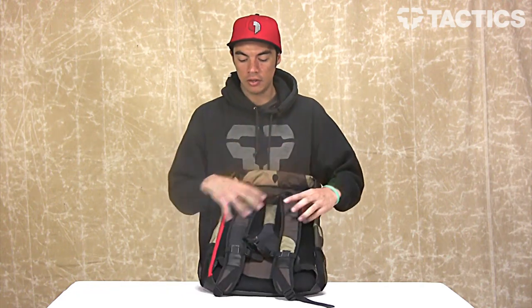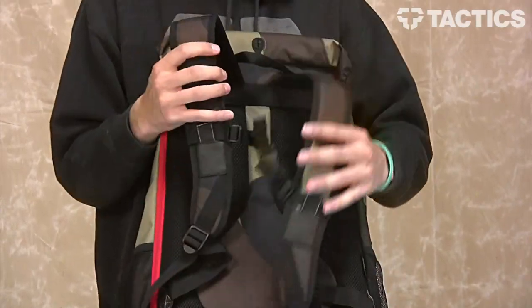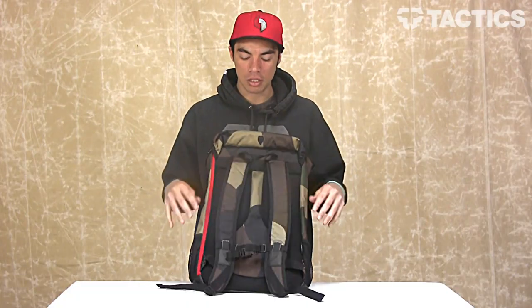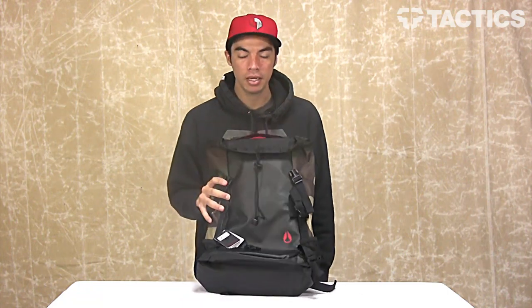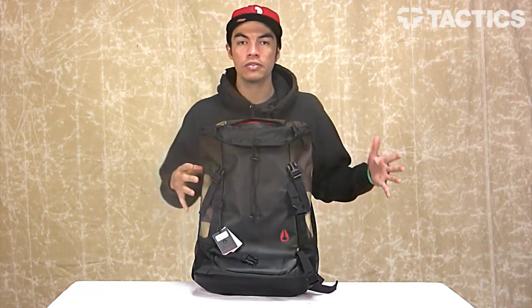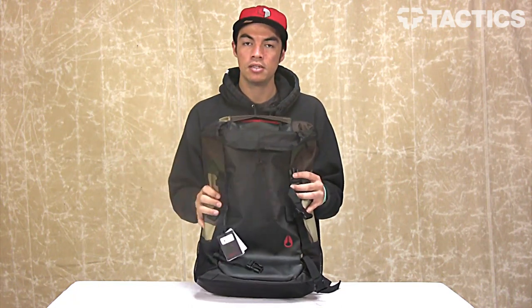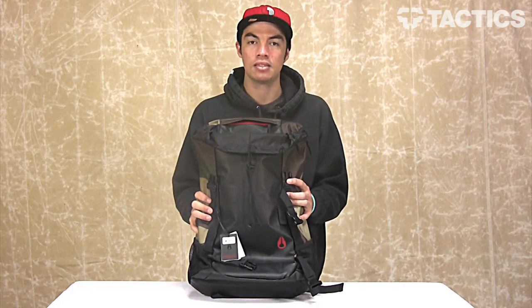You've got nice padded straps. You've also got an adjustable sternum strap right there, so you can make sure that this backpack fits the best possible way. And that's it — that's the Landlock II backpack from Nixon. Head over to tactics.com. We've got tons of other Nixon products, and you can see more info about this one, pick one up for yourself, see the colors. All of the information will be on the website, so check it out at tactics.com.